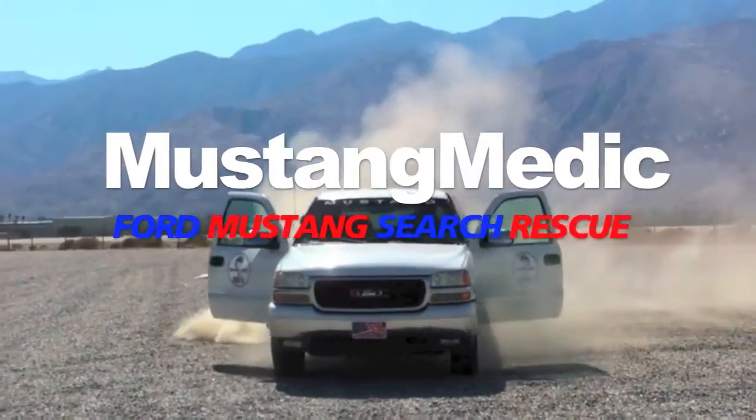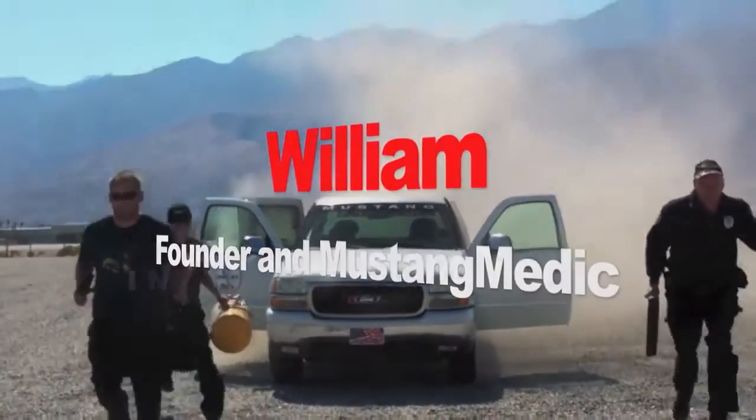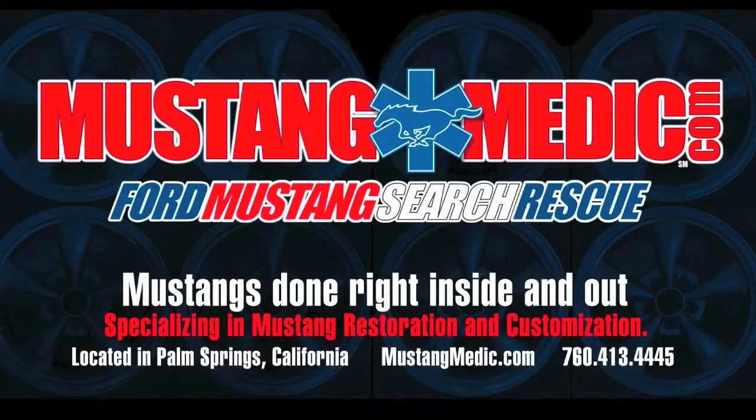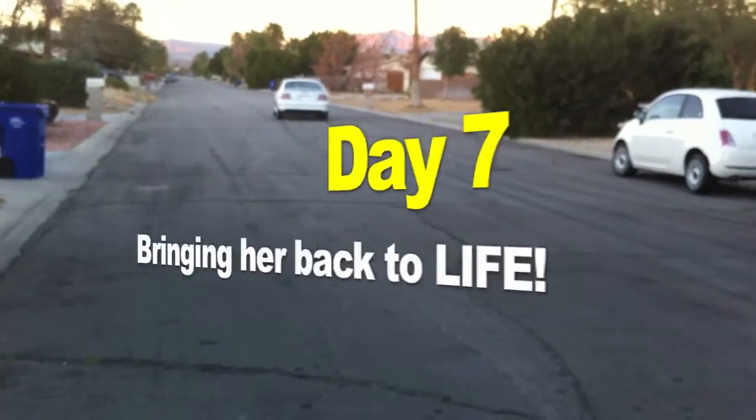Mustang Medic — Ford Mustang search and rescue. The 1995 Mustang GT restoration project: a seven, bringing her back to life.